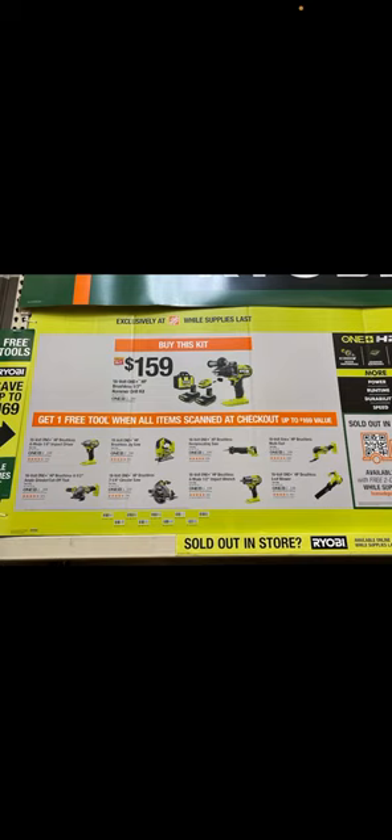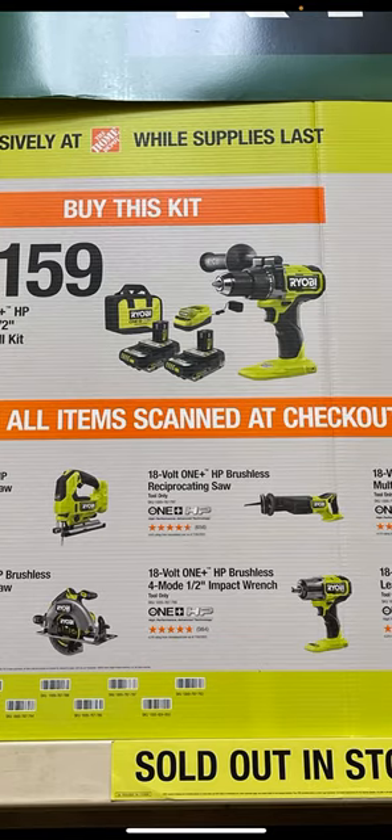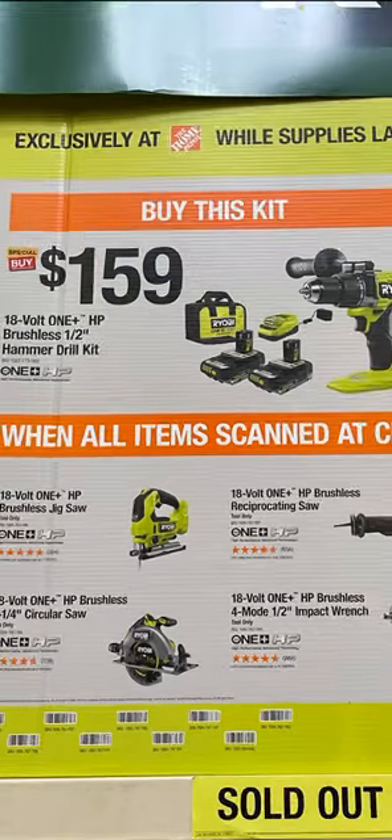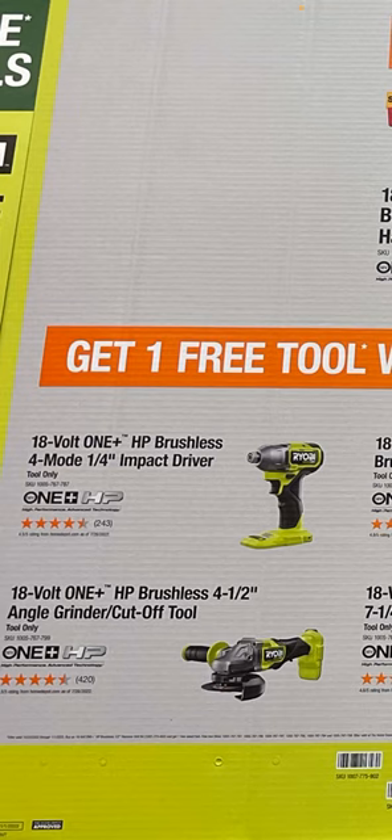Ryobi has definitely got their act together this year in my opinion as far as the kits, the value, and the pricing — although they're going about it a little differently than most other brands. You can get the HP hammer drill with two 2Ah batteries, which is a pretty good kit. Then you get to choose one of your tools. This right here is their top-of-the-line impact driver — the four-mode. They've also got the mid-tier one which has the metal gear case but no speed selector, just one speed.